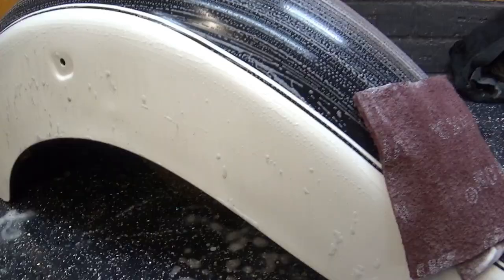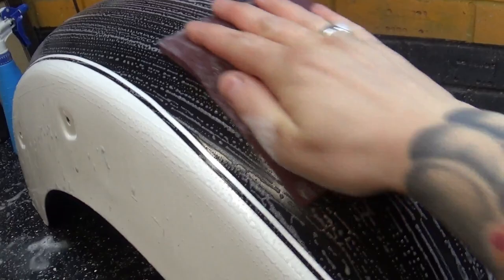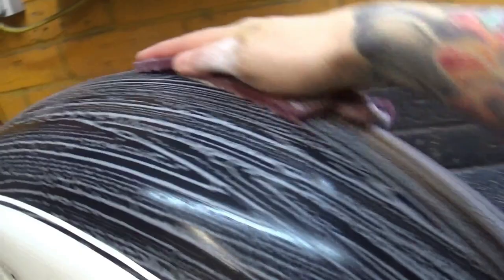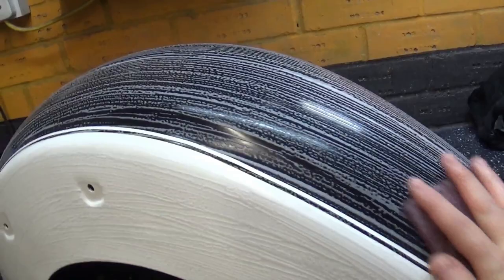One more very last tip: when you're directionally sanding that final pass with the scotch brite, don't just mess about in small areas. You want to be brave with it — long strokes, keep a little bit of pressure, and just keep going across the whole surface if you can. It's not always possible, but if you can, it will produce a much better surface for whatever's coming next. If you can produce a uniform surface, the top coat is going to look that much better.